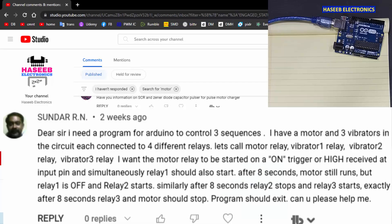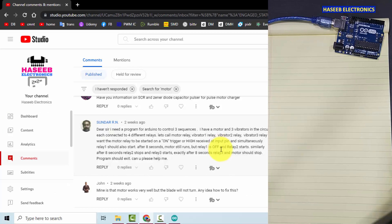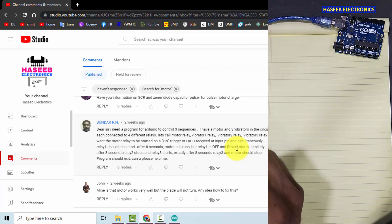I received this comment from my viewer. He said: I need an Arduino-controlled three-sequence circuit. I have a motor and three vibrators with four relays — one for the motor and three for the vibrators. When it receives a pulse, it will turn on the motor and vibrator number one. After eight seconds it will turn on vibrator two and turn off vibrator one, but the motor remains on. Then after eight seconds vibrator two turns off, vibrator three turns on, and after eight seconds vibrator three turns off and the motor stops.